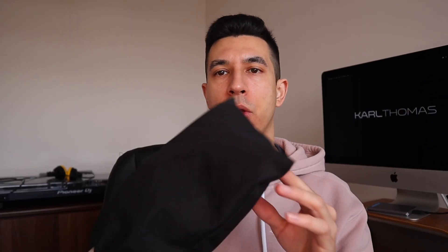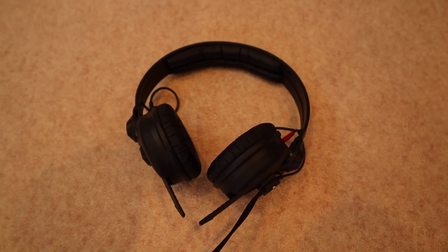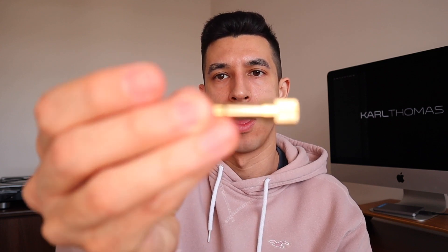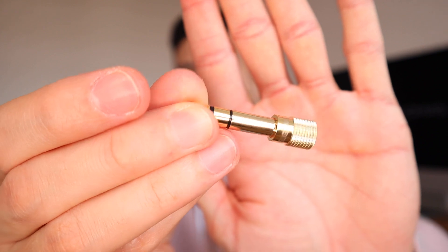Moving on to headphones — I have a little headphone bag here. Inside are my Sennheiser HD25 headphones, a really robust pair. If you've watched this channel for a while you know I absolutely love these headphones. These are my go-to and they literally live in my DJ bag and come with me to every gig. Alongside my headphones I also take quarter-inch jack adapters — you can pick these up off Amazon — just in case I lose the ones on the headphones themselves. They come in a little pack and just live in the DJ bag as spares.